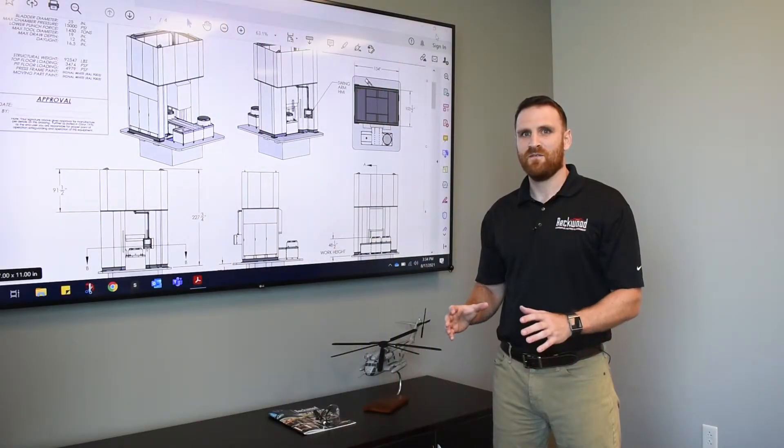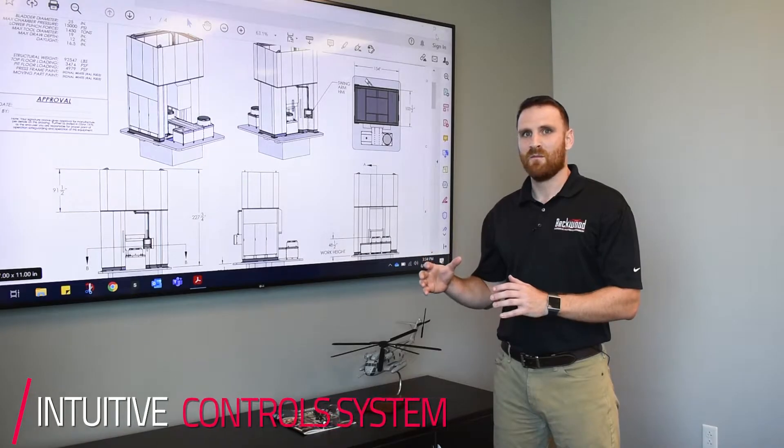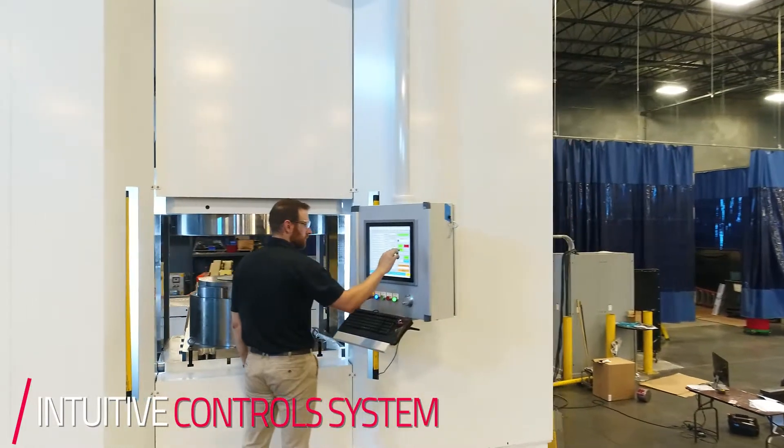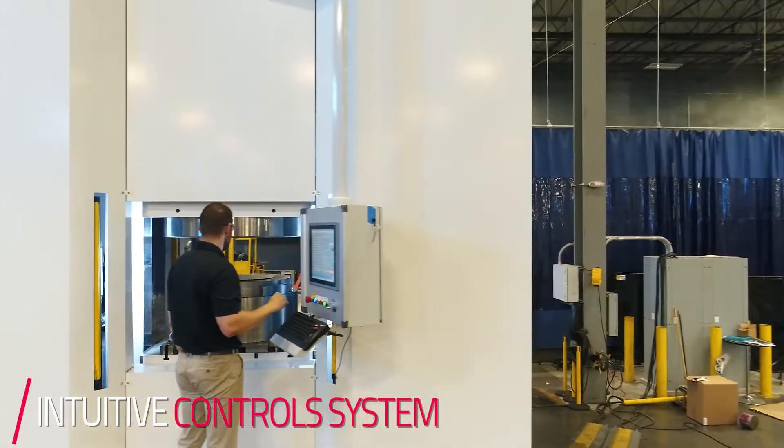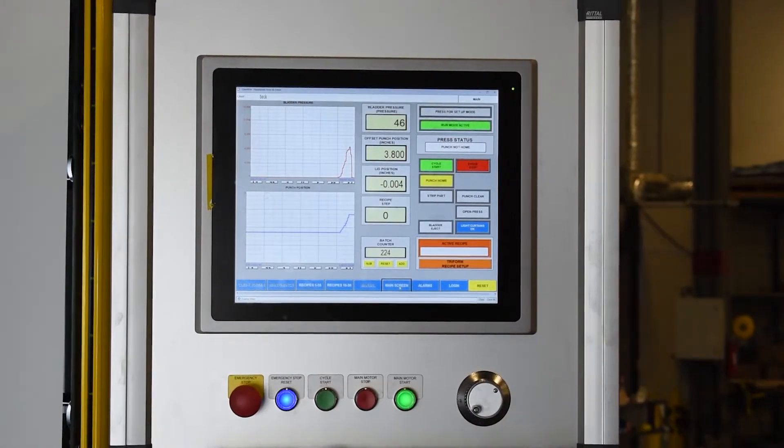One of the major advantages of a modernized hydroform is the controls and the programmability. With our hydroforms, everything is fully programmable — from the punch position and the pressure you want at that position, to the ability to dwell at any given position as well.